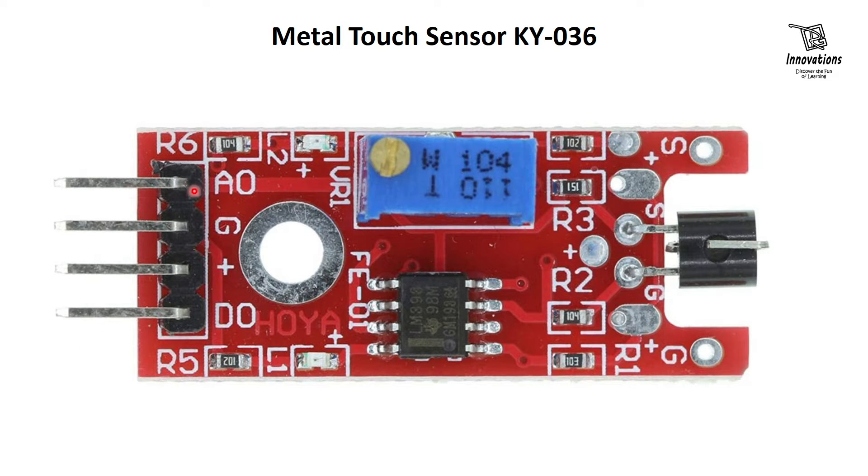The first pin is the analog output pin. The second is the ground or negative power supply. The third is the positive power supply or VCC. And the fourth is the digital output pin. It has two LEDs — one is the power-on indicator, which turns on when the device is powered, and the other is the output LED, which turns on when a touch is detected.